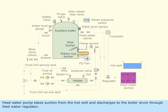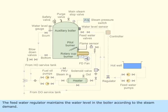The feed water pump takes suction from the hot well and discharges to the boiler drum through the feed water regulator. The feed water regulator maintains the water level in the boiler according to the steam demand.